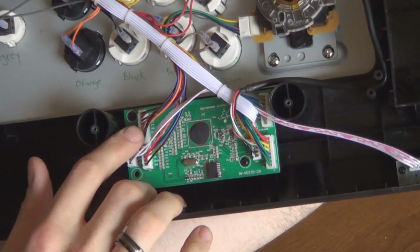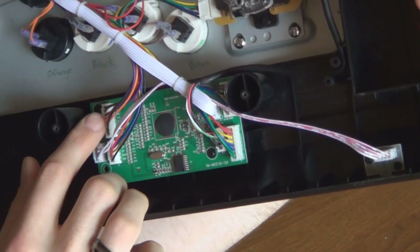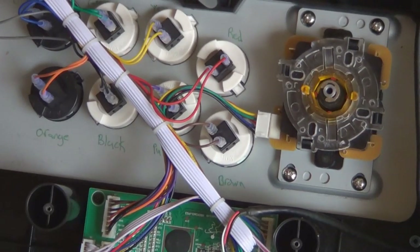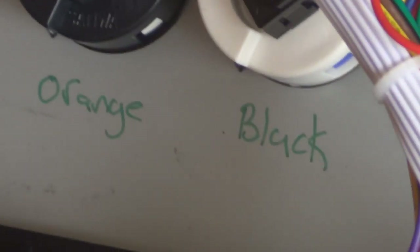It's also labeled on the circuit board right here, which I don't know how I missed that before. But like I said, I just went ahead and marked on the case itself — that way it's a lot quicker. You could also just write it down.